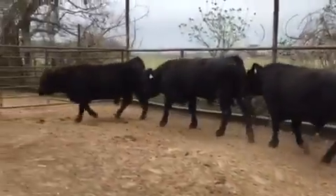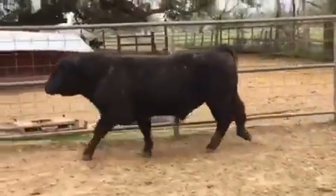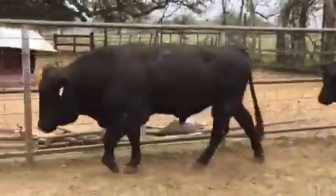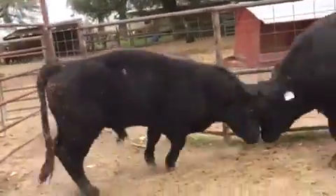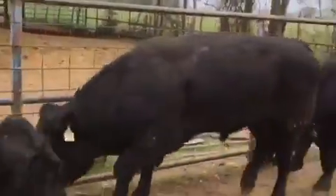Bulls ready to work. They've been in Texas for a year now, so they've been through all the acclimation stuff. Lovely summers — hot as hell down here. They're not clipped, and they're bulls. They're ready to sow their seeds.